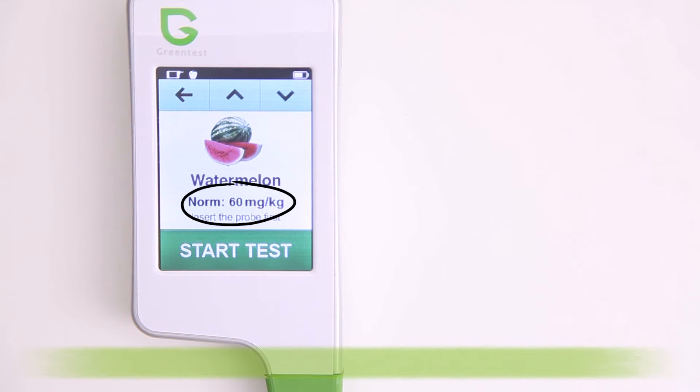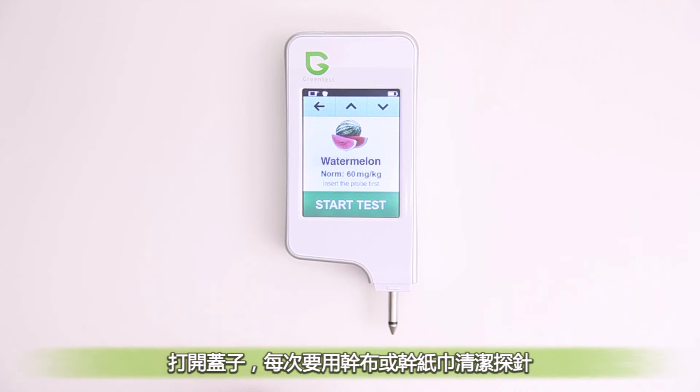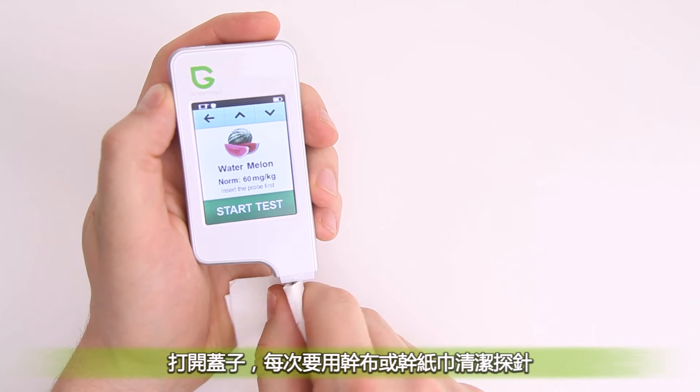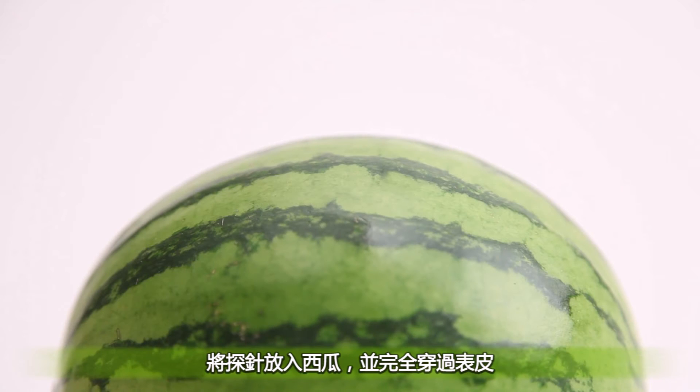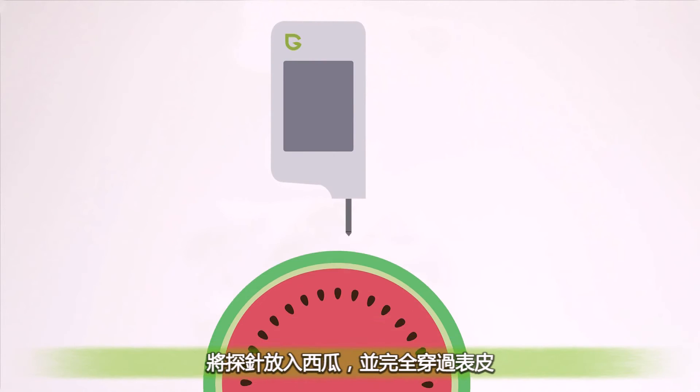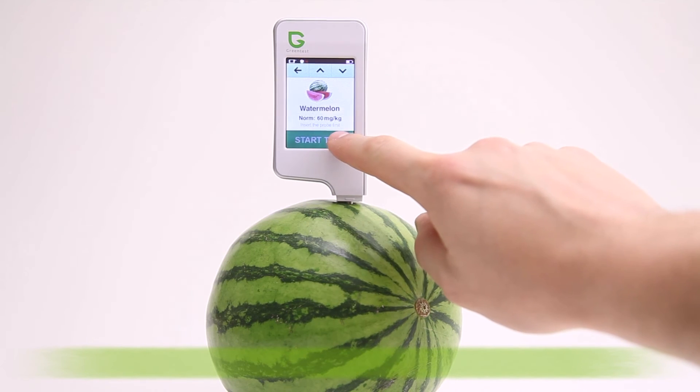Let's test our melon. Remove the cover and clean the probe with a dry cloth or tissue every time to get the most accurate readings. Insert the probe into the fruit or vegetable, ensure that the top of the probe is inserted into the flesh and has fully penetrated the outer layer.